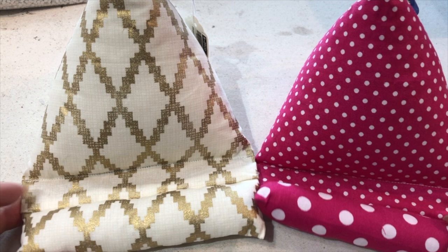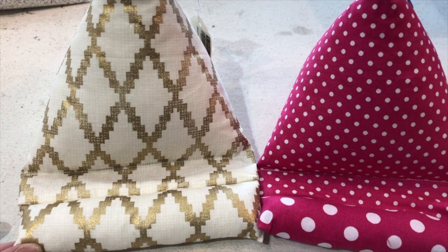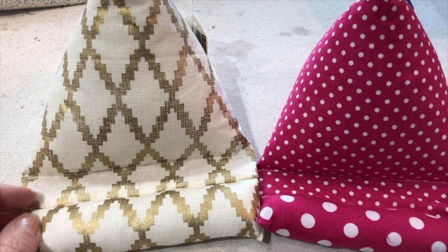Hey, this is Trish with Peregrine Designs. I wanted to show you how to make a real nice phone stand. There are a lot of great videos out there that are super at doing a phone stand, but this one has a slightly different adaptation that I thought you would enjoy.